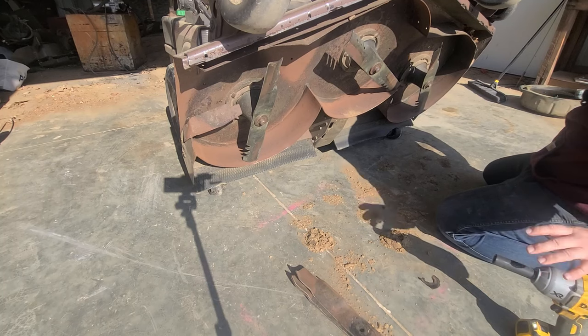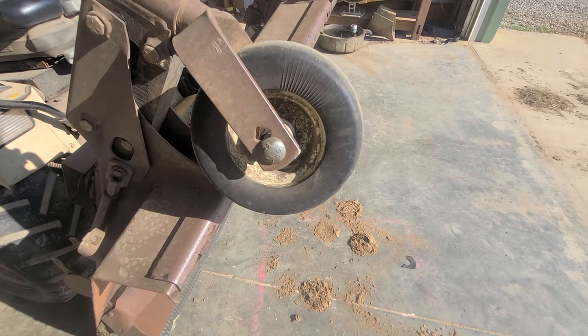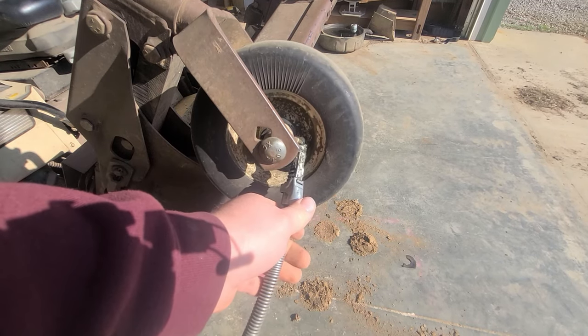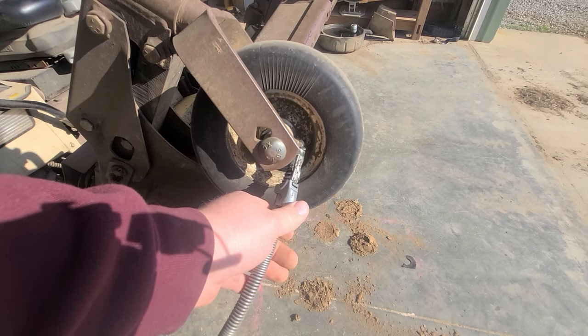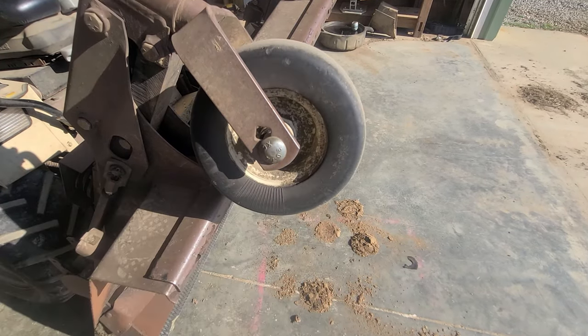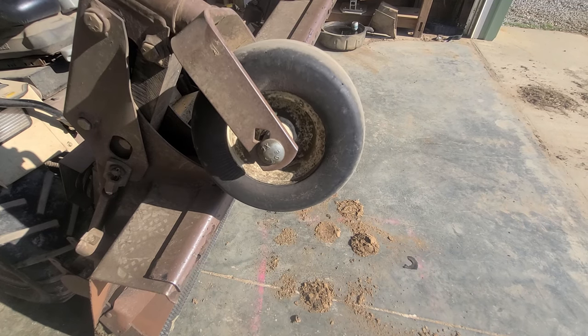Alright, and there's the blade change. While we've got the deck up in the air, I'm going to go ahead and put some grease in the wheels. There's no grease zerk on the spindles — those are all sealed bearings, so there's no grease there.